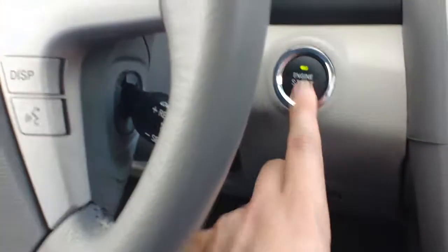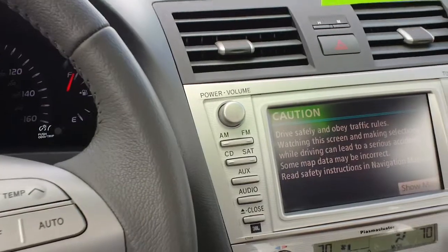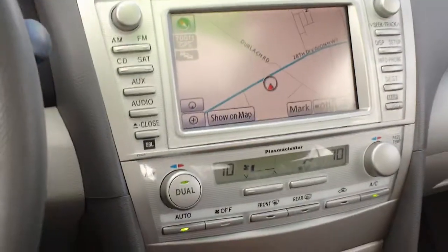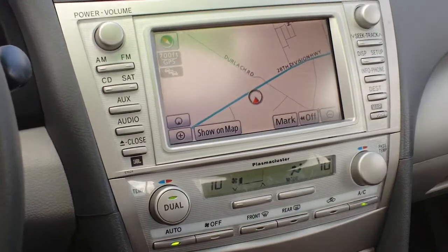With that key not in the ignition or anything like that, hold the brake in and hit the engine start button. You can see it starts right up. You can again leave the key in your pocket — never taking it out. So it's a very convenient feature if your hands are full or you don't feel like taking out the key.